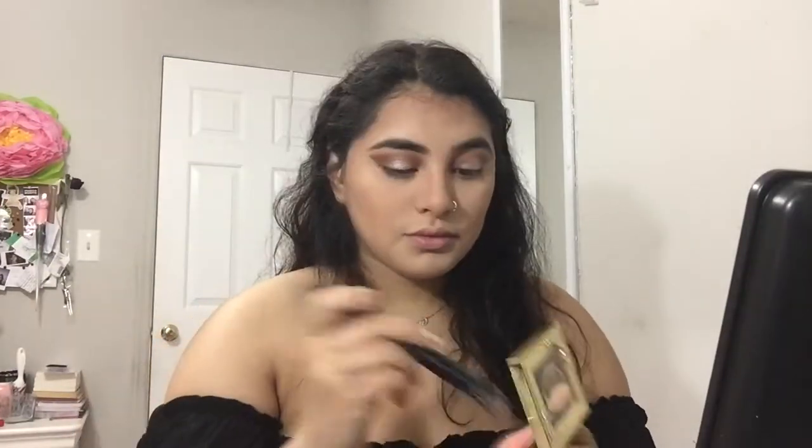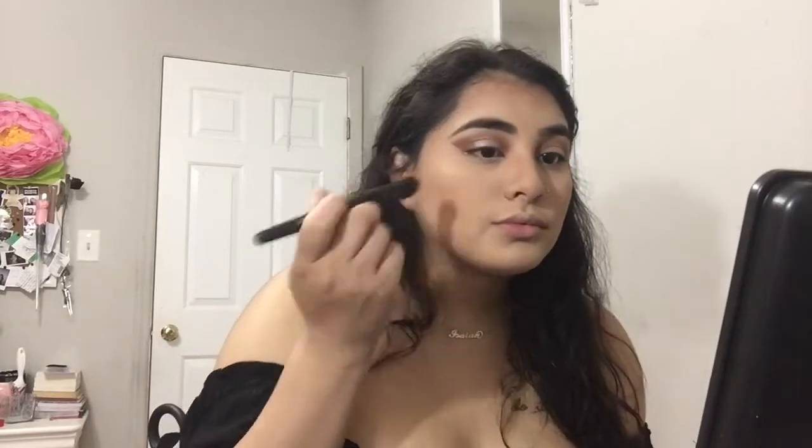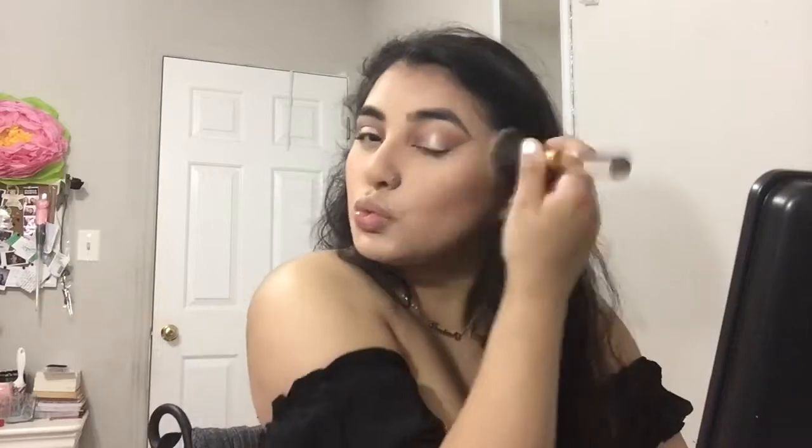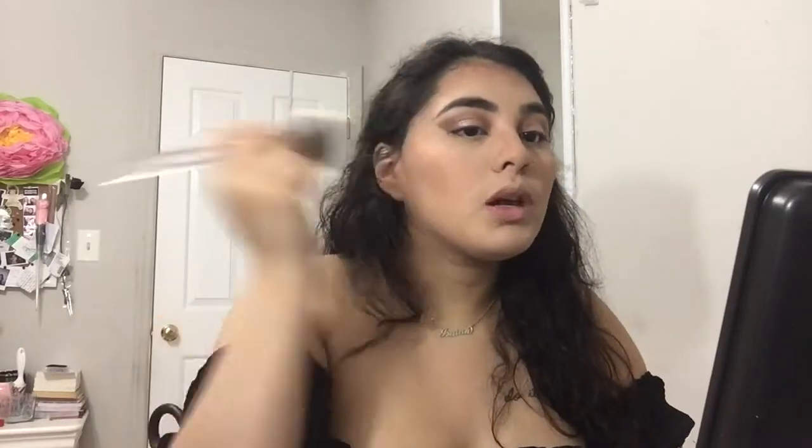Now I'm taking the Pretty Vulgar blush and patting that in because it is pretty pigmented. I'm using the Elf dual fiber brush to start packing it in, then grabbing a big face brush to blend it in so it's not too harsh on my face.